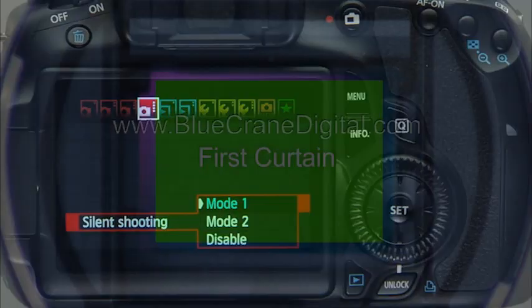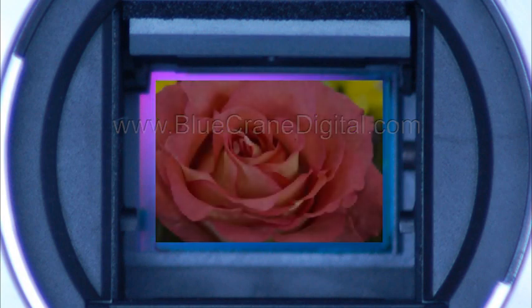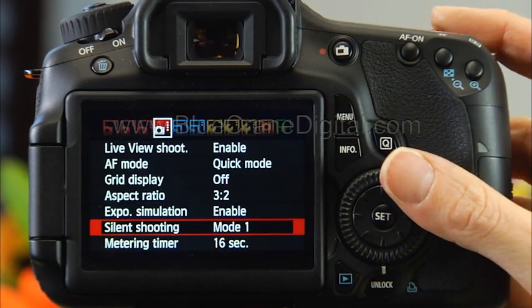Enabling silent shooting eliminates another moving part — the first shutter curtain. The camera uses an electronic first curtain to begin recording an image. Silent shooting is one of the live view options on the fourth shooting menu.